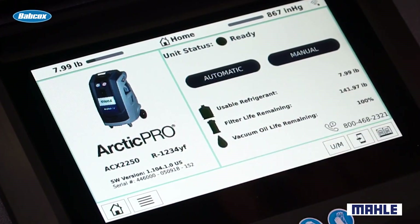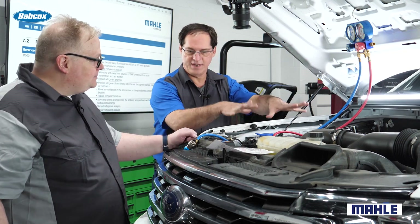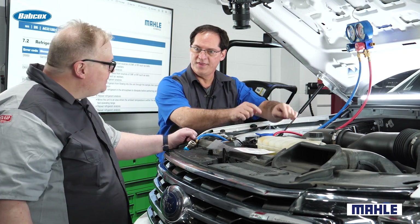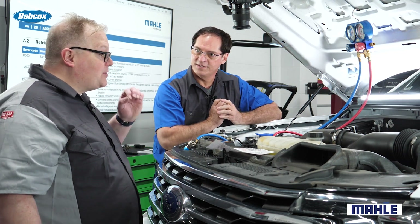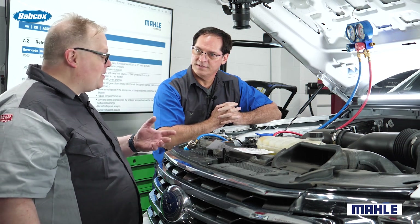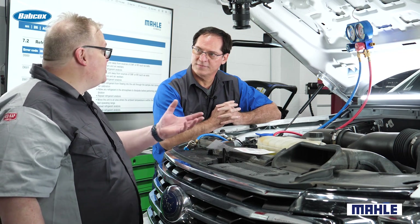The machine certifies what kind of refrigerant is in the system. So you're saying that when I connect the new recovery equipment for R1234yf, the machine will actually tell me if the right refrigerant is in there? Yes, and it will tell you even if there are hydrocarbons in the system — meaning a previous owner or repair shop might have used propane as a substitute for that refrigerant.